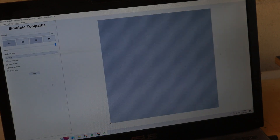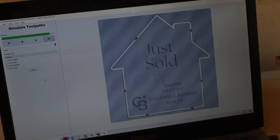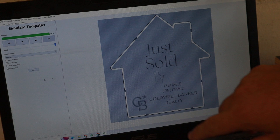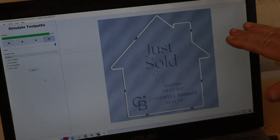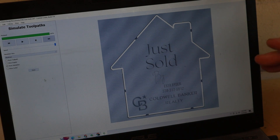We'll just show a simulation here — this is kind of the process that's going to happen. We have tabs built in at several points around the piece, and the reason for the tabs is so that once it cuts all the way through, the piece doesn't get loose and start moving freely, because that's how you get broken bits and damaged work pieces — it just creates a huge mess.